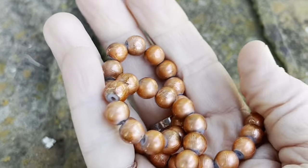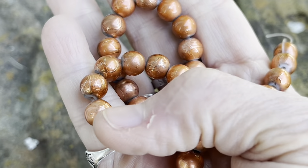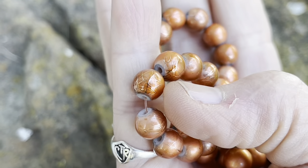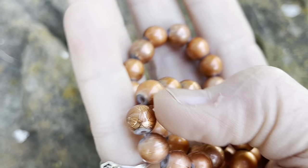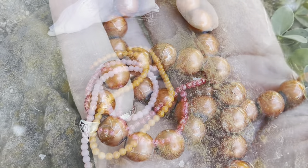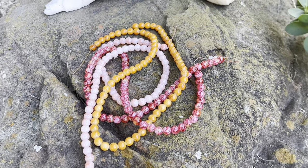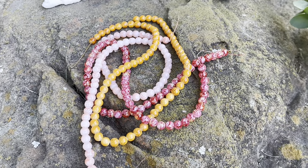Then we have a 10 and a half inch string of drizzled bronze glass beads — see the little drizzlies there. So now we move on to our six millimeter beads, and it looks like again we have three strands of these.